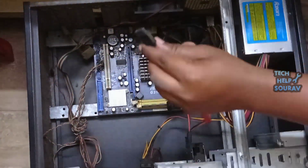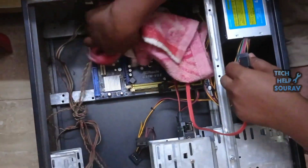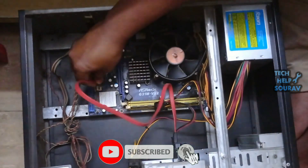After opening the SATA cable from the motherboard, clean it gently with a cloth. After cleaning the SATA cable, connect it back the same way you opened it.